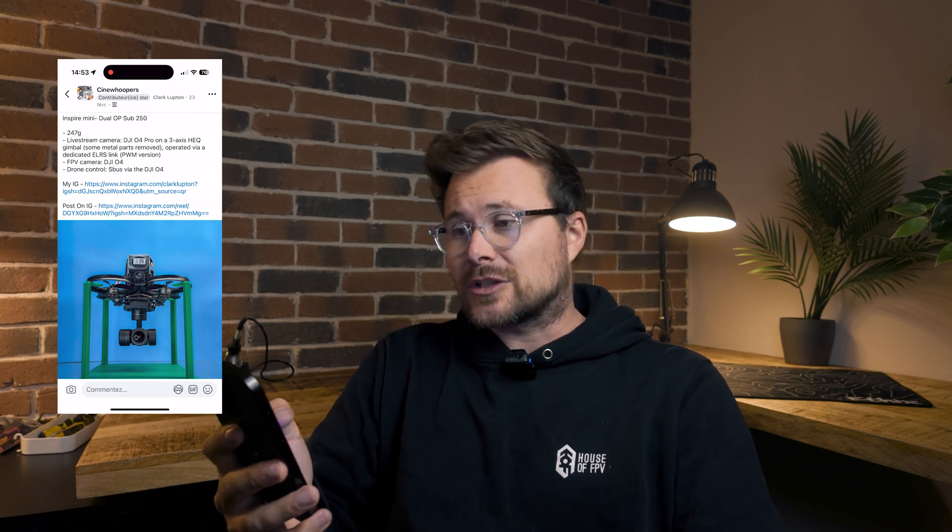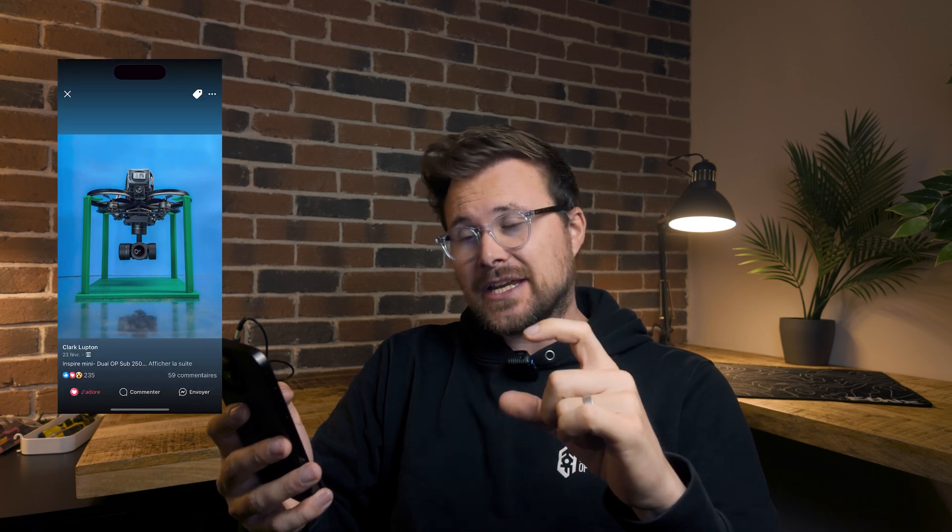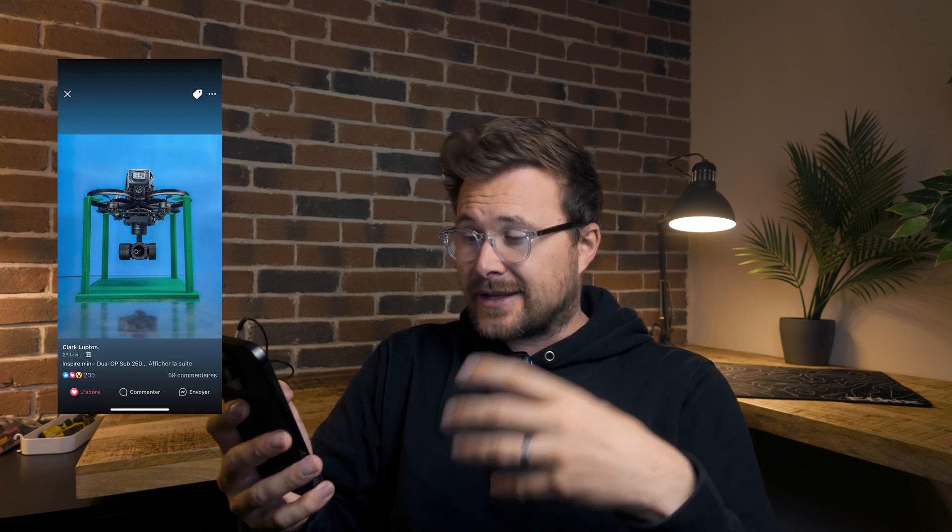We may have a solution. A few weeks ago, I got a text from Martin who works at House of FPV, and he had spotted something quite interesting — it came from a guy called Clark Lupton. Give Clark a follow on Instagram for him and his company. He shared it with the world, and that's what I like to see. He had come up with a solution to combine a very tiny Cinewhoop and a very tiny gimbal to create something quite interesting. We thought, what if we made one of them and gave that a go? Enters our mini version of that drone.